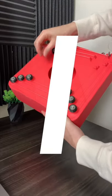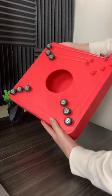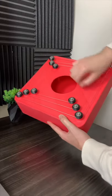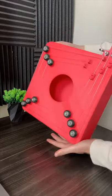You have the I chord, the IV chord, the V chord, and the VI chord. So we could play almost any pop song just like this. And that's the square tar.